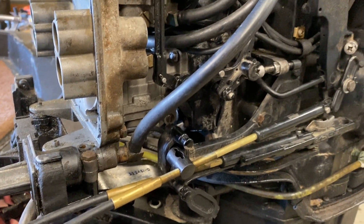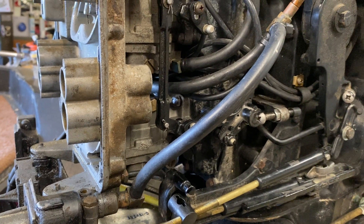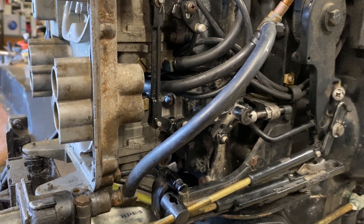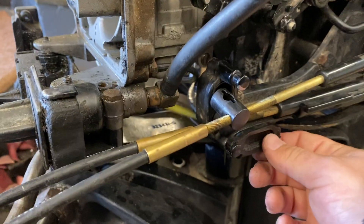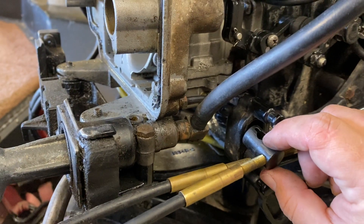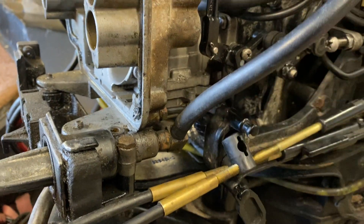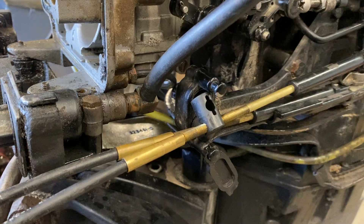Hopefully that'll help you out. The symptom was the timing's good but when you're running on the water at wide open throttle the motor kind of bogs down. Again, all you have to do on this Black Max is take this tab, spin these to adjust them, and then put them back where they belong. That's it — hopefully that helps, and until next time.